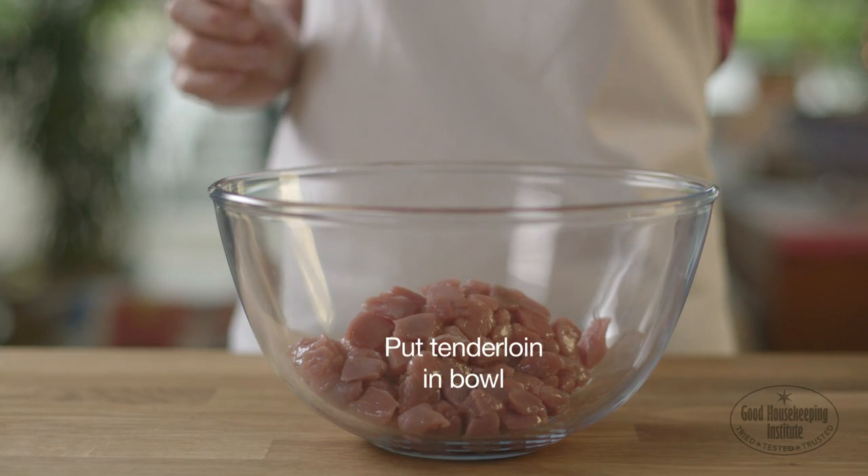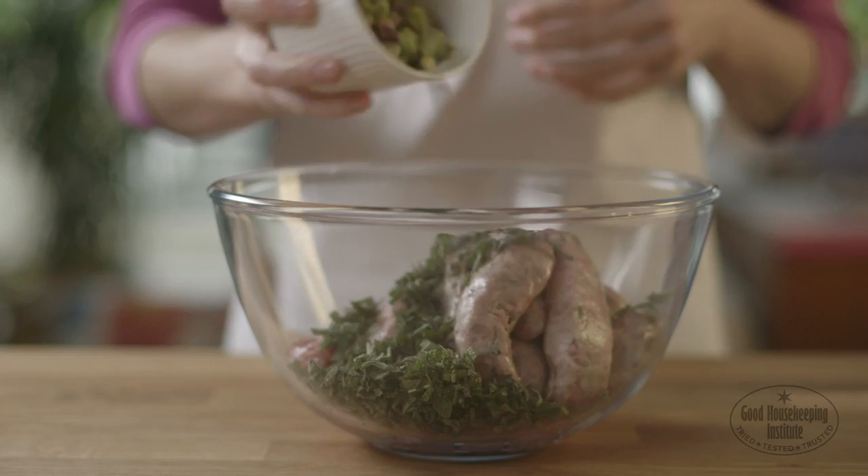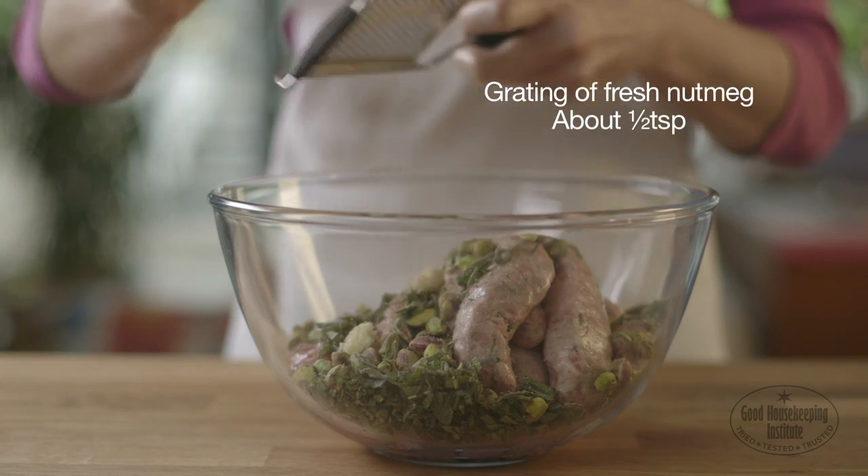Put the tenderloin in a large mixing bowl with the skinned sausages, sage, pistachios, garlic and a grating of fresh nutmeg, about half a teaspoon.